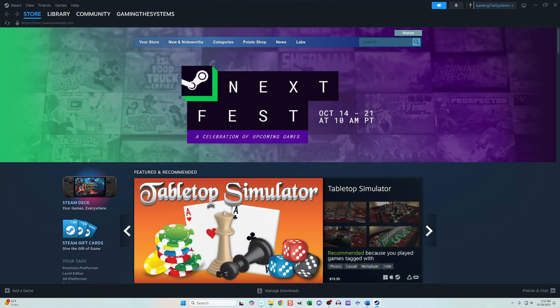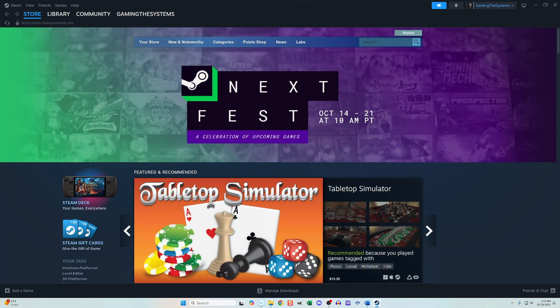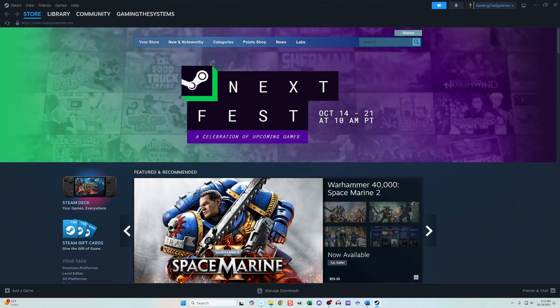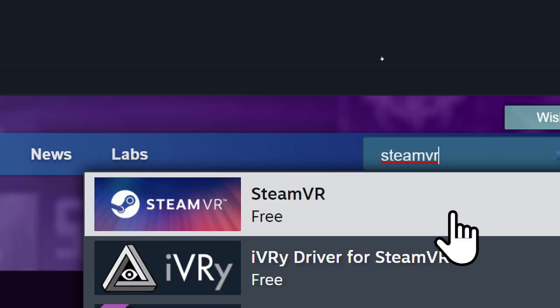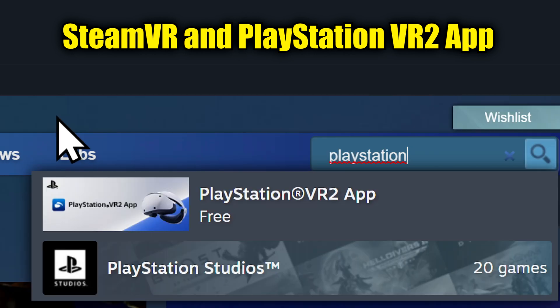The last requirement is rather obvious — you will need to have Steam downloaded and an account created. With all that out of the way, we are ready to begin. First, you need to locate two different applications within Steam: one is called SteamVR and the other is called PlayStation VR 2 app. Download and install both of them — they're both free, but do not launch them yet.